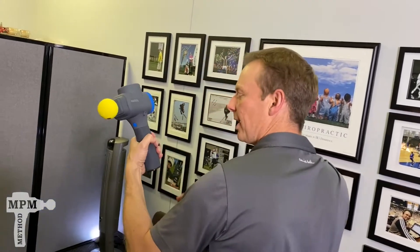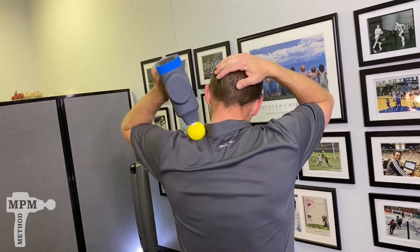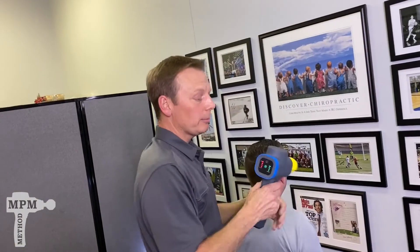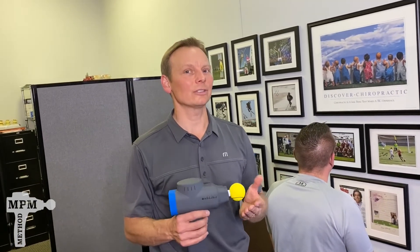Switch sides. Again, limit to 30 to 60 seconds for the first couple of sessions. After you get some relief, you can go further and advance to the blue tip. But for many of you, this will be the favorite use for the bio zoom.